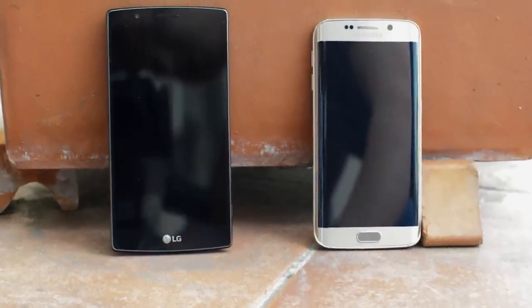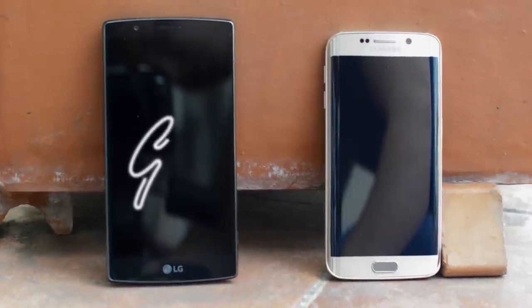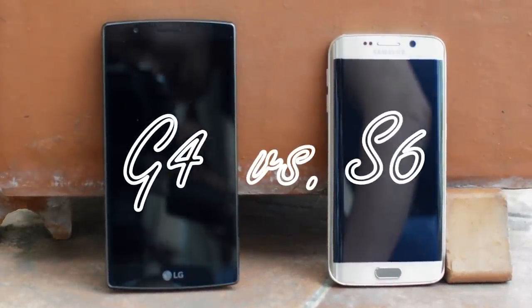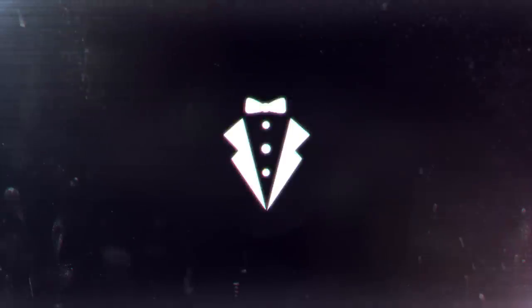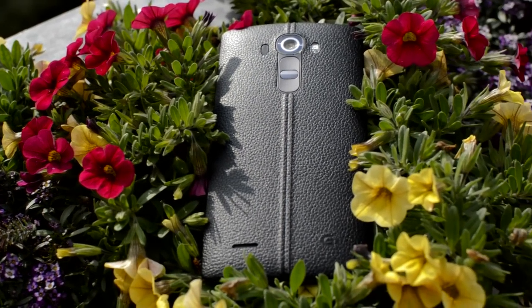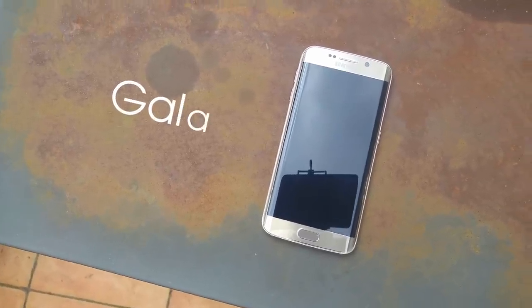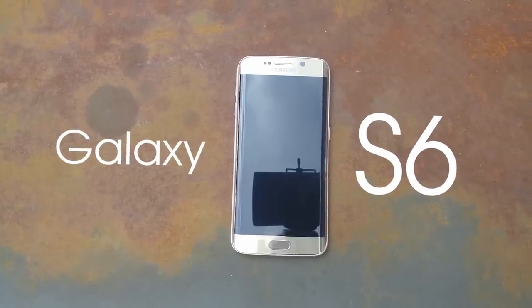Hey, what's up guys, it's Darius and these are the two best Android smartphones out there. This is the LG G4 vs the Samsung Galaxy S6. I know it's been a long time since the release, but I've used both for maybe a month and now I think I can give them a fair comparison. I still haven't finished my G4 review but I will have my S6 review in the description down below.